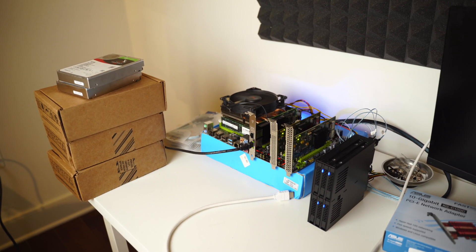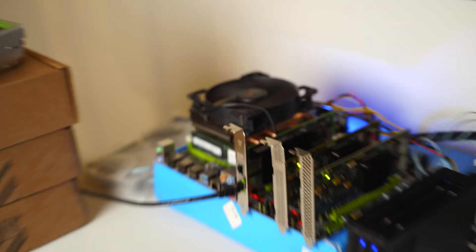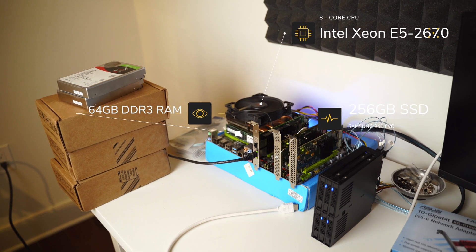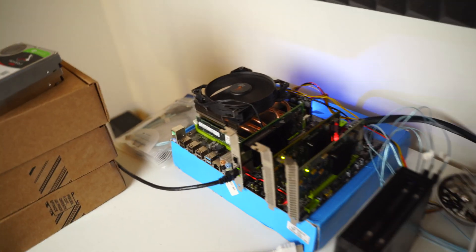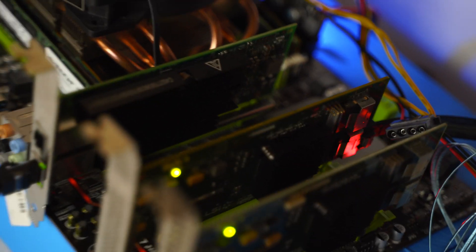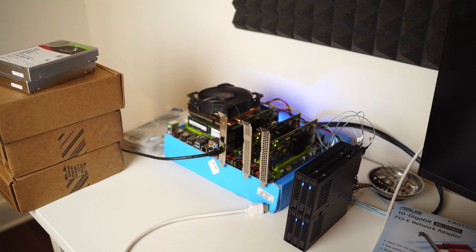So let's see what we've got here. First off, we have the actual storage server itself with a couple of PCI Express cards — we'll get to those in just a second. The storage server itself is an 8-core Xeon processor, one of the cheaper ones — I picked it up for around $20 online. And I also ended up picking up one of these cheapo motherboards made by a company called Kutuke — it's one of those Chinese knockoff boards that cost around $70, with an X79 chipset compatible with that $20 Xeon processor.